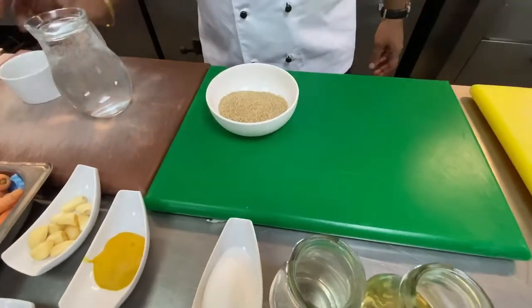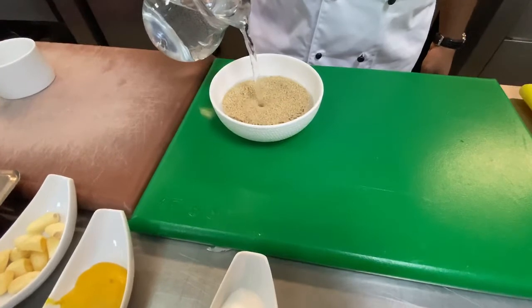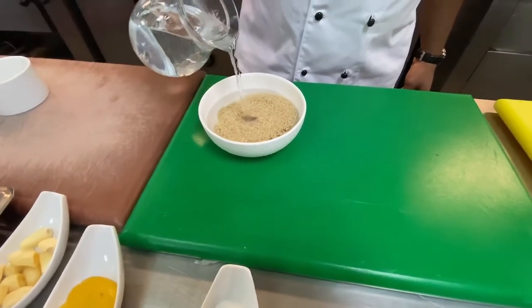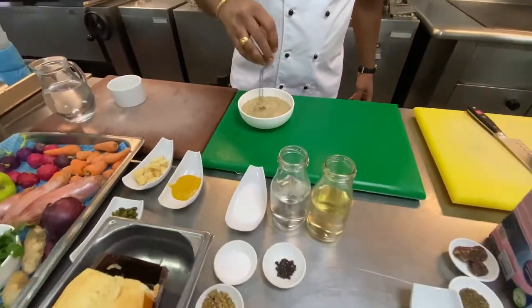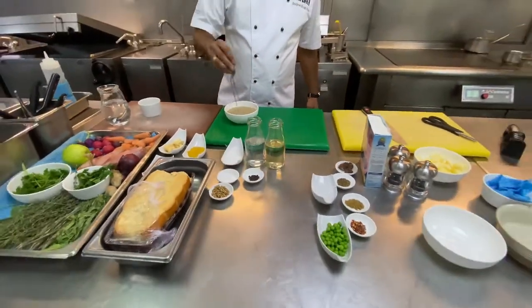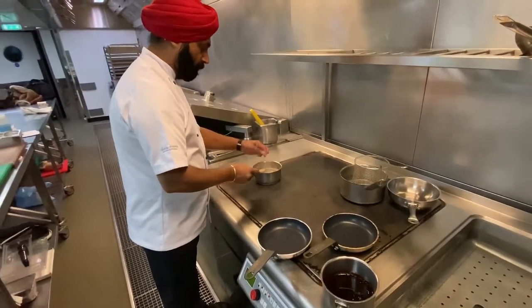Millet is cooked traditionally — you soak it for some time. 15 minutes is minimum you should be soaking it, but the longer you soak the better it is, depending on what you are making out of it. If you just want to make it like rice — not sticky, grainy and separated — then you soak it for 15-20 minutes and then you cook it. If you want to cook it in the absorption method, you use double the quantity of water.